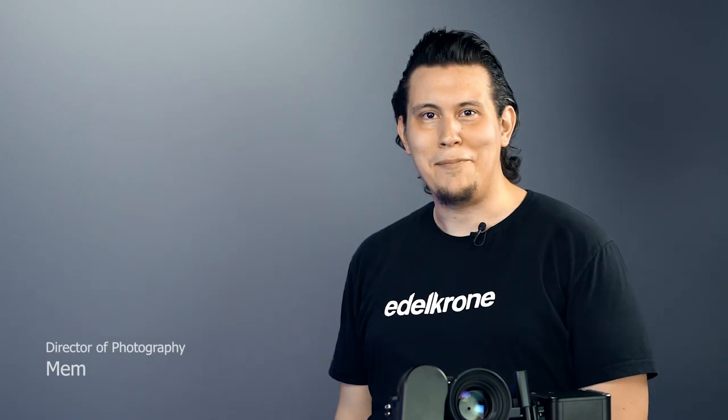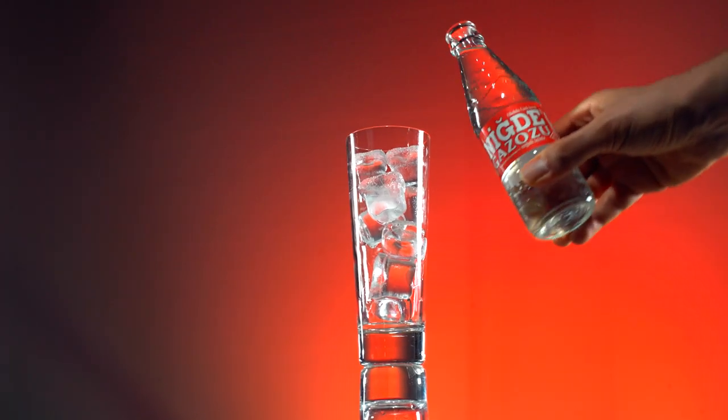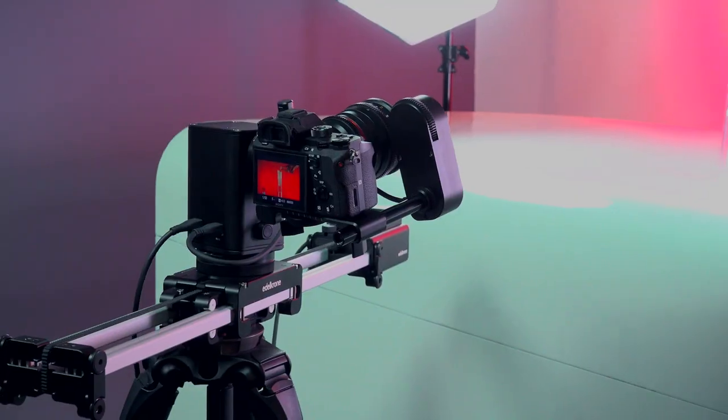Hi everyone, it's Mem and I'm director of photography at Edelkrone. Today we are gonna try to revive one of our shots and explain how it's done. Do you remember this hero shot from our Motion Kit introduction video? Have you ever wondered about how we filmed this?